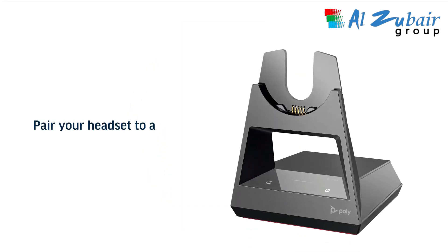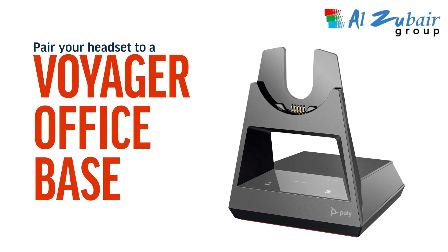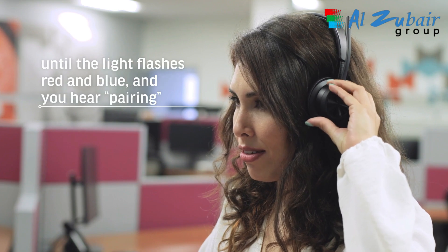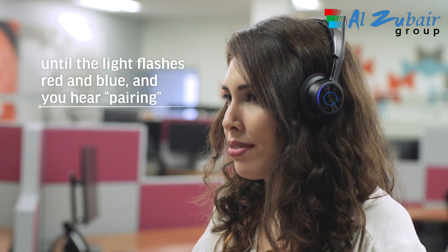If you need to pair your headset to a Voyager Office Base, sold separately, simply slide and hold the power switch to the Bluetooth symbol until the light flashes red and blue and you hear 'pairing.'